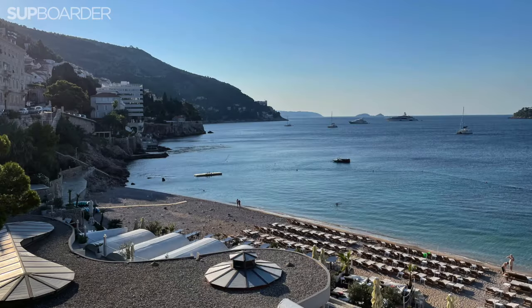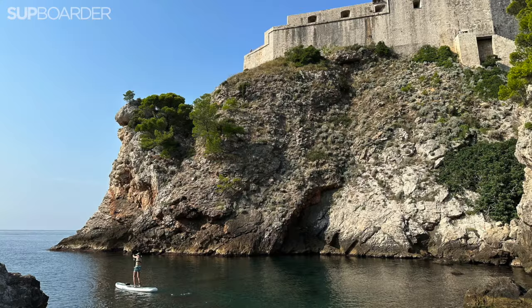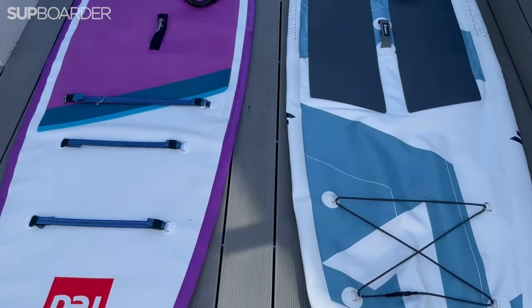We're off to Croatia. We're going to do a family holiday, three stops — flying into Dubrovnik, over to Hvar, and then out from Split. I don't want to go on holiday without a paddleboard, but my red 11-foot sport is just too big, too heavy. There's no way we're going to be able to transport that, as much as I can pack light.